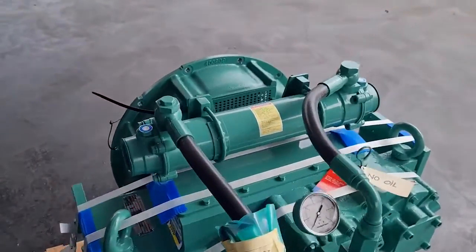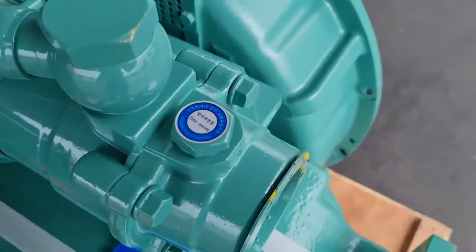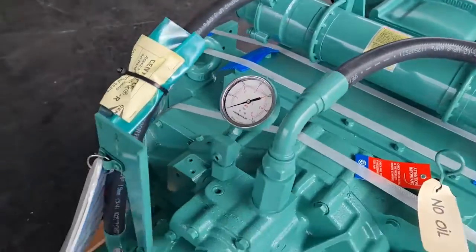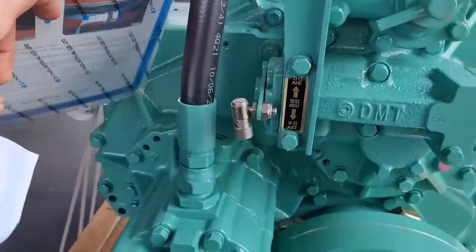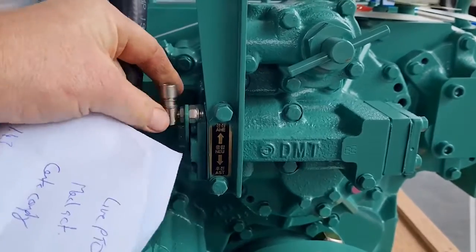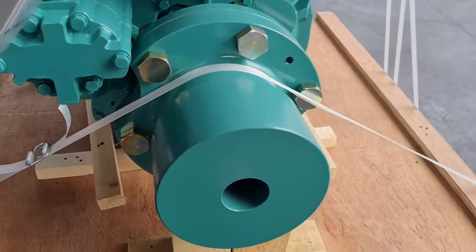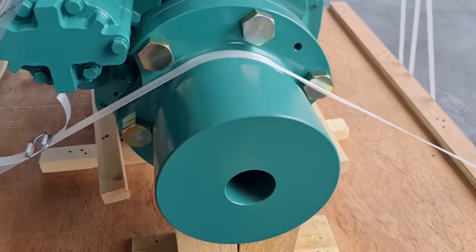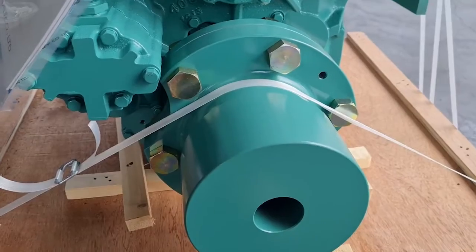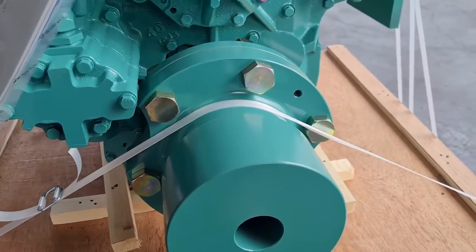They come as standard with a gearbox oil cooler across the rear, including zinc anodes you can see on the top on either side. Mechanical actuation is standard, which you can see here — just into your three-position stern: neutral and ahead. They also come with a blank output coupling, though suitability depends on the required length of the blank output coupling.